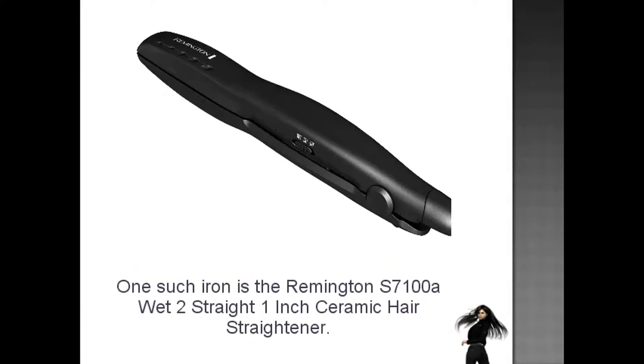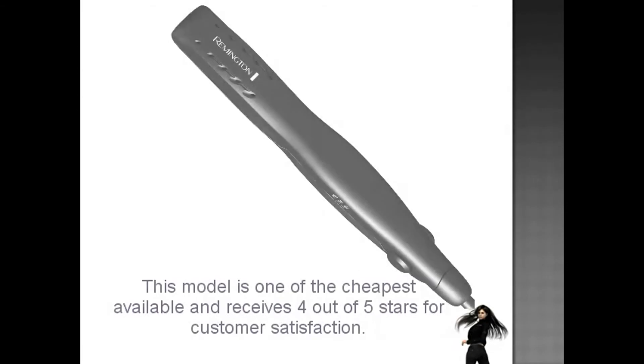One such iron is the Remington S7100A wet to straight one inch ceramic hair straightener. This model is one of the cheapest available and receives four out of five stars for customer satisfaction.